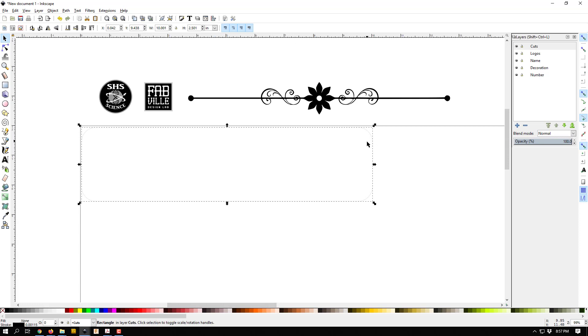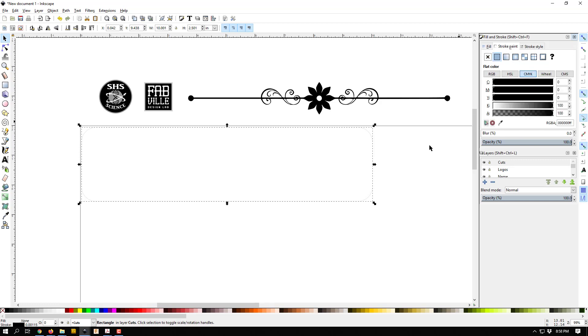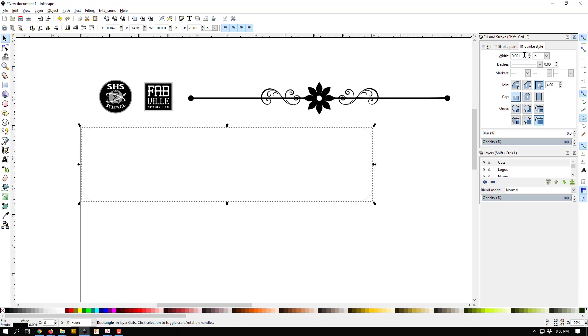The outline is really thin right now, so I'll make it a bit thicker so we can see it. Control+Shift+F brings up the color dialog — I'll go to stroke, then stroke style, and make it a little thicker. Now, if you've gone through the cutting videos, you know that for our Epilogue machine, we tell it to cut by making the stroke exactly point zero zero one inches. I'll do that at the end when I cut — for now I'm keeping it thicker so we can see it in the tutorial.